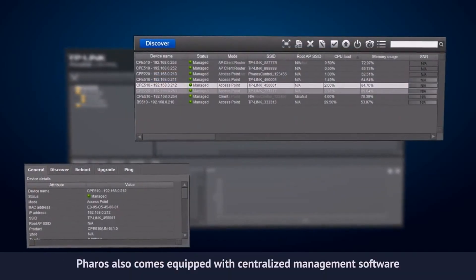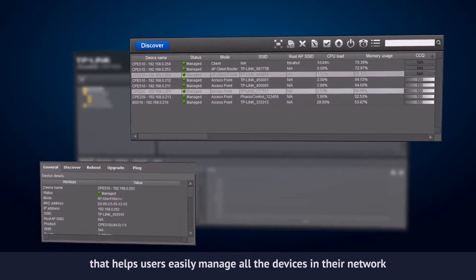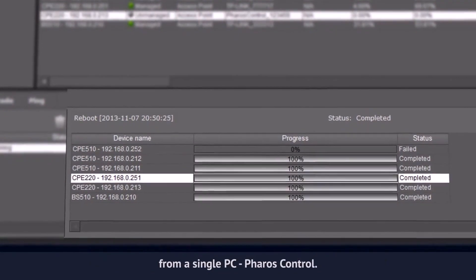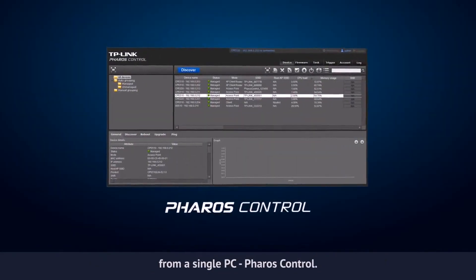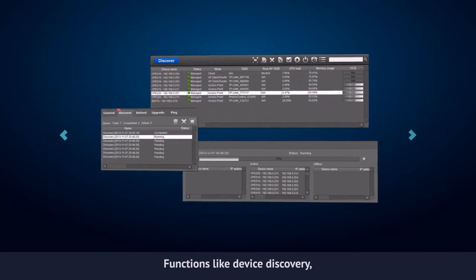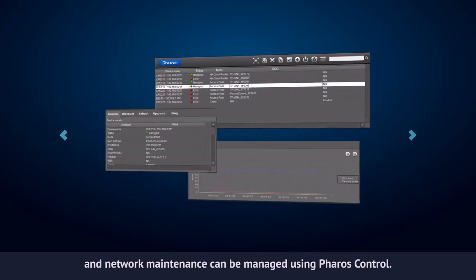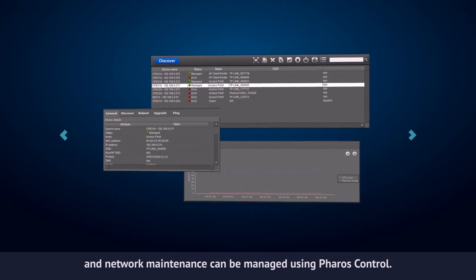Pharos also comes equipped with centralized management software that helps users easily manage all of the devices in their network from a single PC — Pharos Control. Functions like device discovery, status monitoring, firmware upgrades, and network maintenance can be managed using Pharos Control.